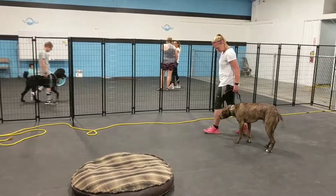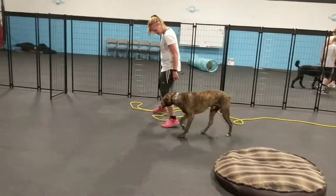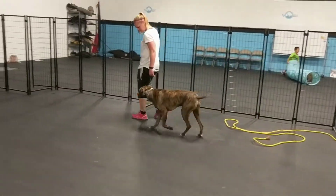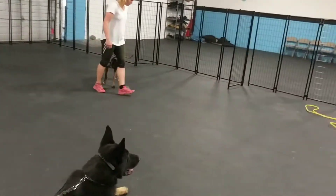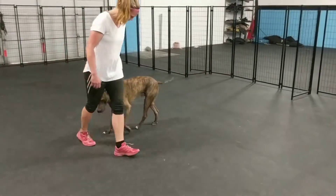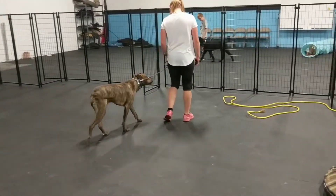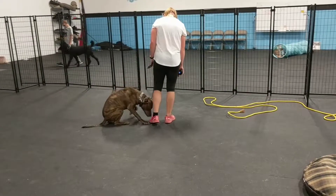Another thing is we manage this environment. If we were outside on a walk, we're not just going to have a bunch of kids come up and pet him because he clearly doesn't want that. We want him to see that we are controlling the situation, and what it does is it calms him down — it brings the adrenaline down.